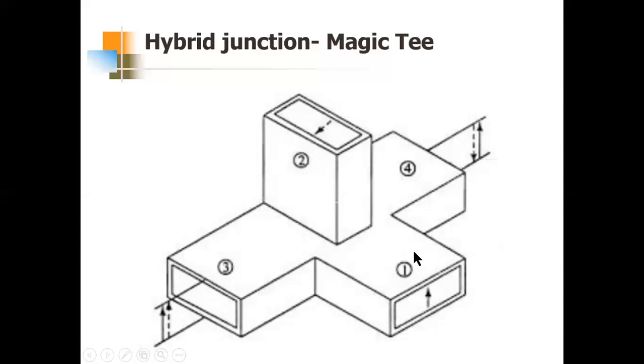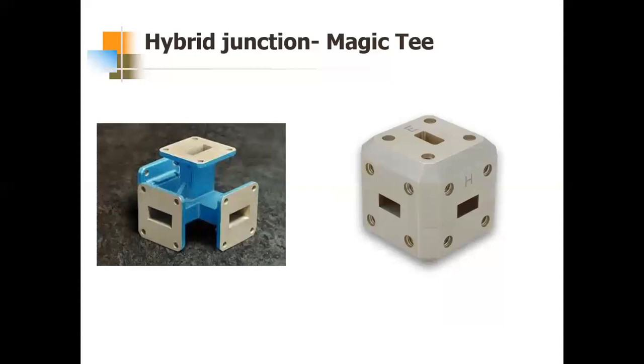This is how Magic T looks — you would have seen this in labs and we have done experiments measuring inputs and outputs at each port when fed from the microwave test bench. This is also another form of Magic T, where this is the E-port (difference) and this is the H-port (sum).